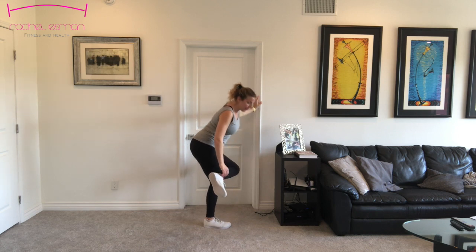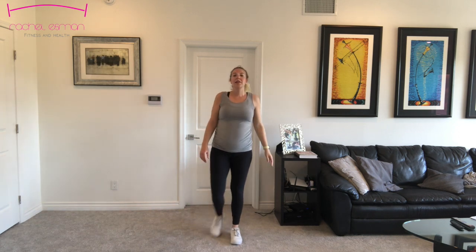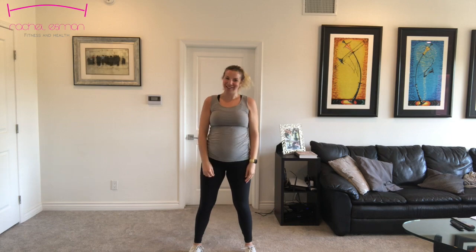Slowly make your way up. Nice work, everyone. Let's take one big inhale through our nose and exhale through your mouth. Again, I'm Rachel — thank you so much for joining me and I'll see you next time.